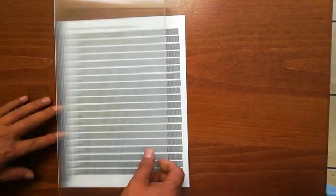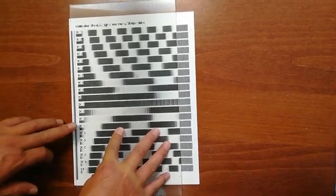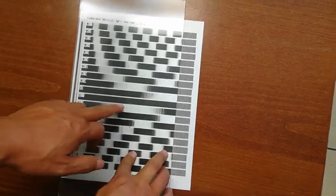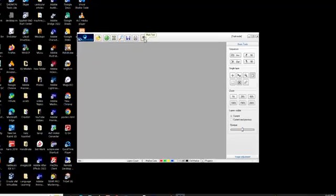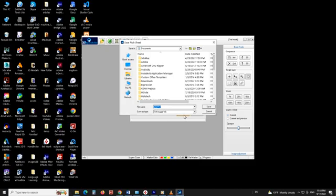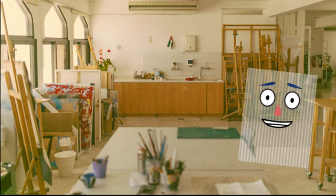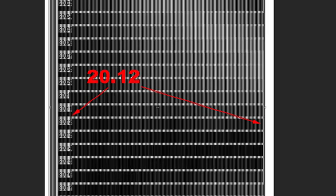Once the pattern is printed, cover it with the lenticular sheet with the grooves of the lens facing up. Align the sheet so that the lines on the left are straight without jagging. Choose the number next to the bar that is totally black or totally white — in our case the number is 20.1. We are going to use this number for a second run of the test as the central bar figure. In the second run, put 20.1 as the central bar and tighten the delta to 0.01. Save and print it, then follow the same procedure to find the best fit number. You will likely find more than one totally black bar — simply choose the one in the middle, for example 20.12 in this case.